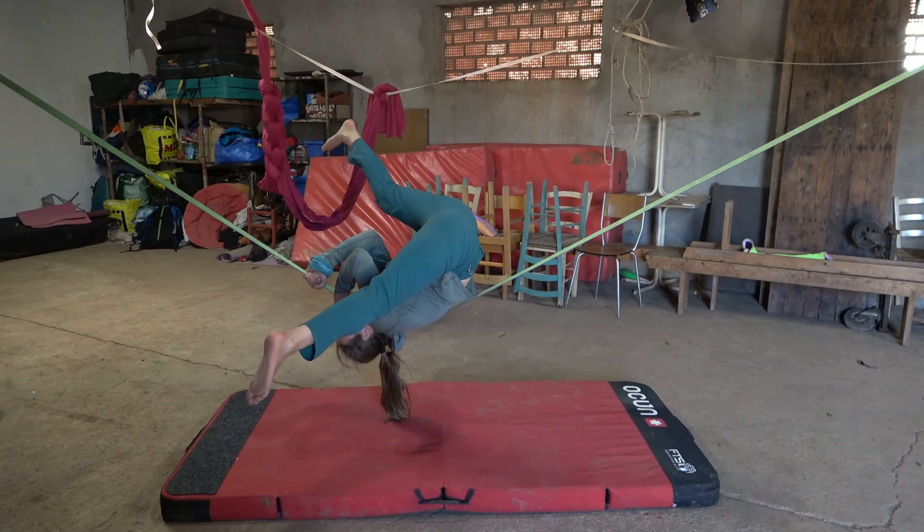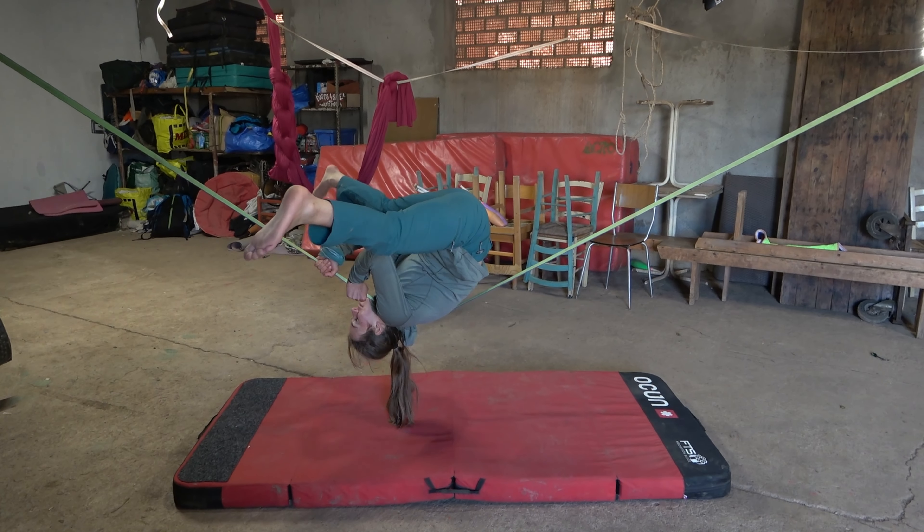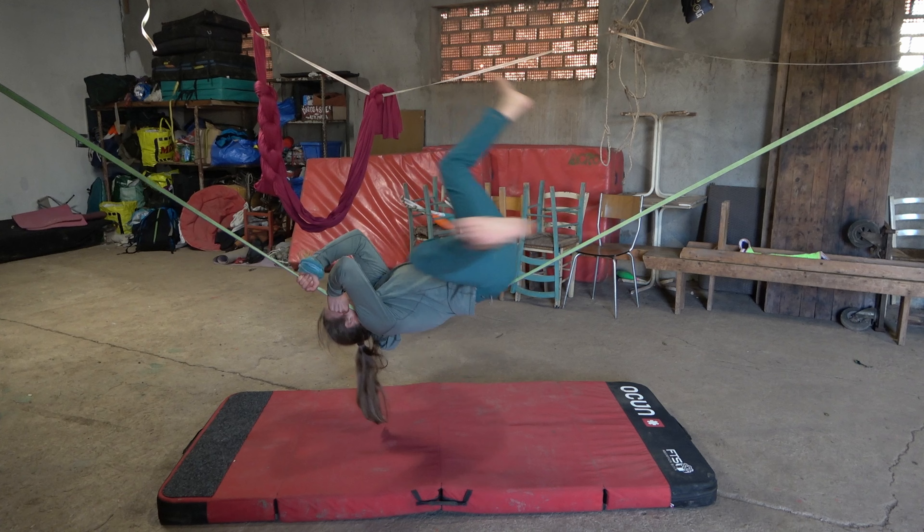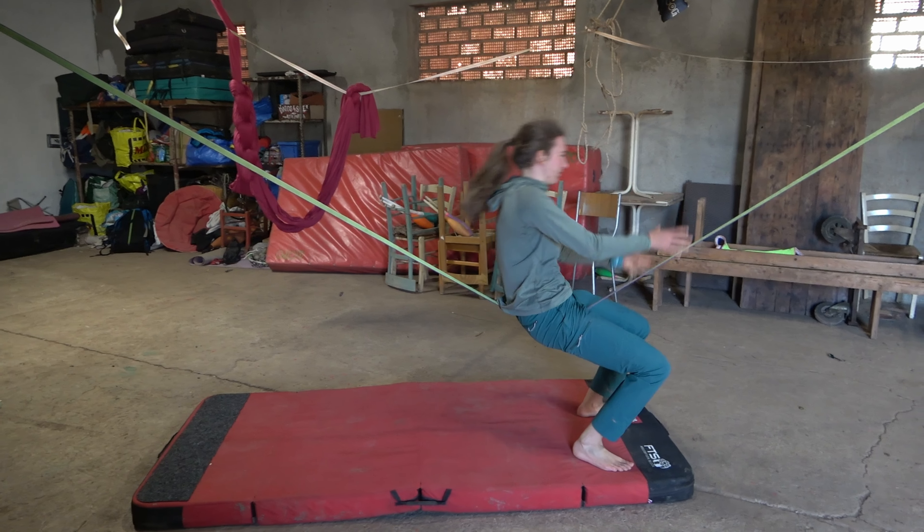The easiest one is probably half front rolls. You start in shoulder stance, you push yourself away from the line with your hands to initiate a forward roll, and land in chest position. You just have to trust it, push really away, and then you will land it within a few tries.